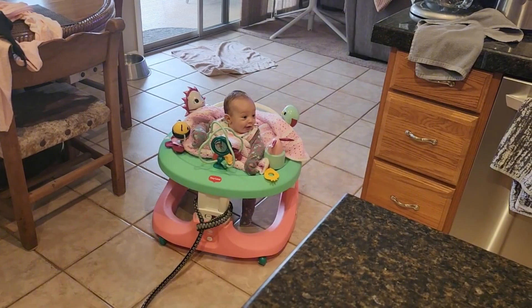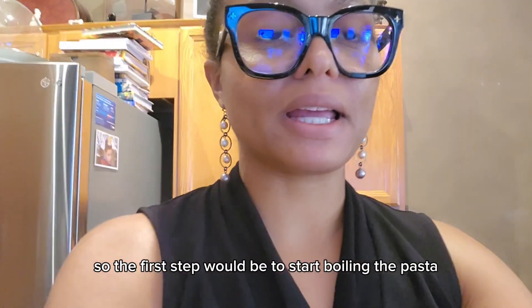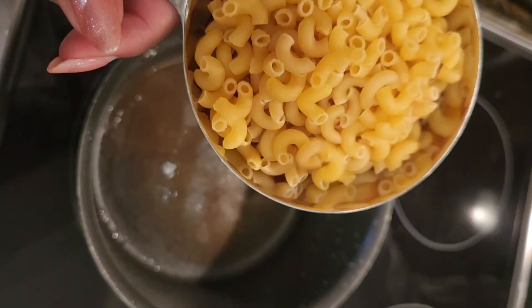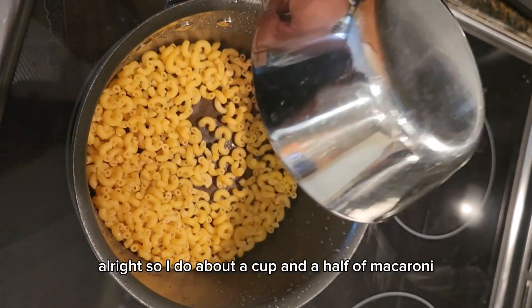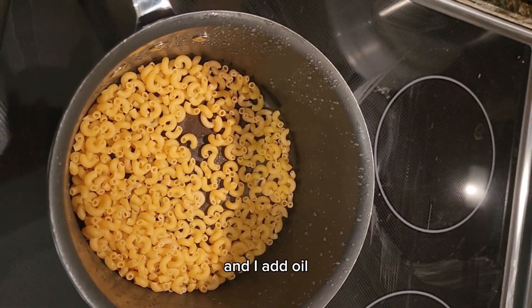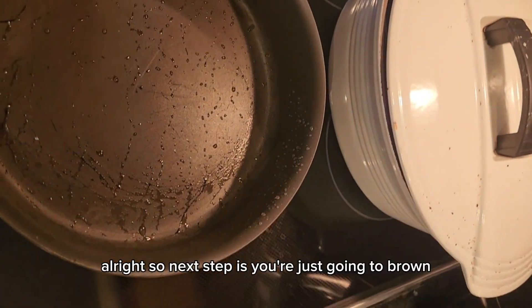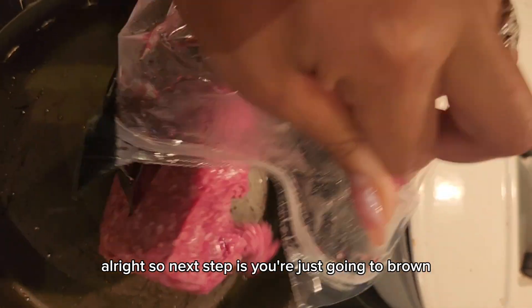Alright, so let's go ahead and do it. The first step would be to start boiling the pasta. I do about a cup and a half of macaroni, and I add oil, salt, and water and put that to a boil.